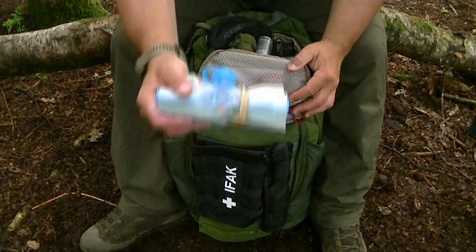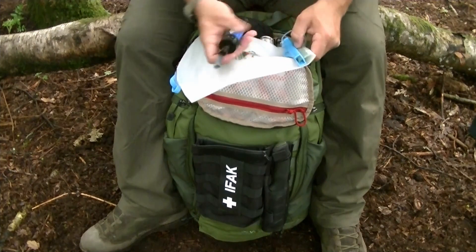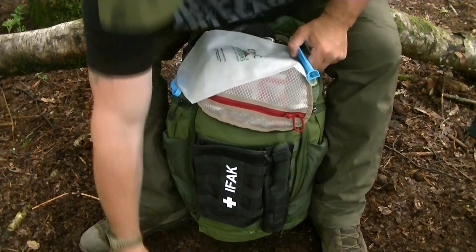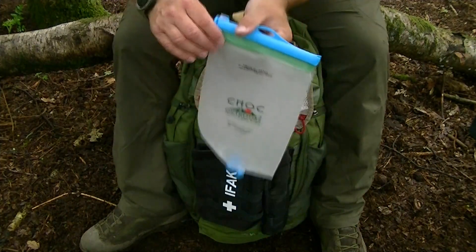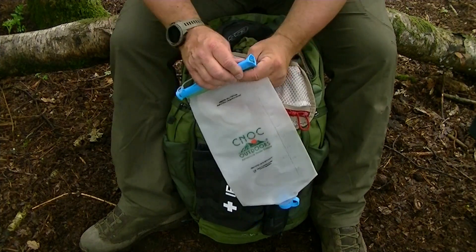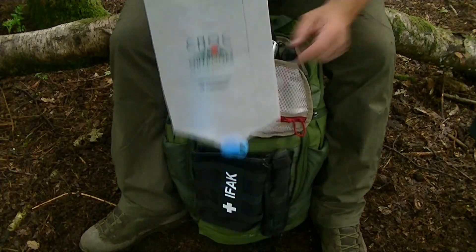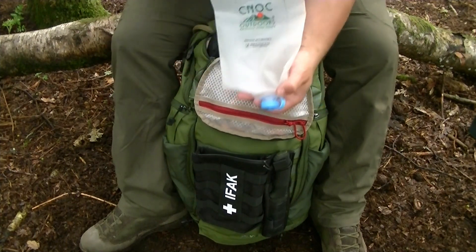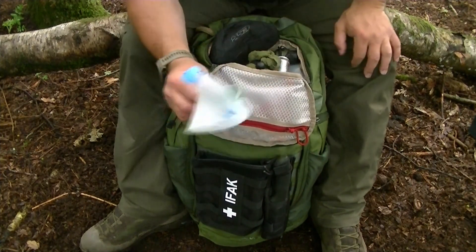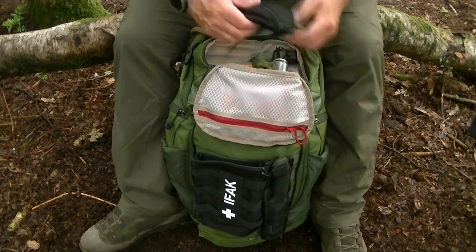Water treatment is really important — this is a Sawyer Mini water filter. I've got a two-litre bag with it rather than the one-litre bag that comes with it, which has too small a neck. This one has a wide neck, making it much easier to collect water from a source and then process it. The filter fits on the bottom of the bag and you squeeze it through. Great bit of kit, but I think the stock water collection bag needs improving.